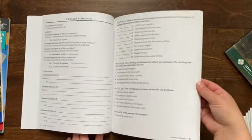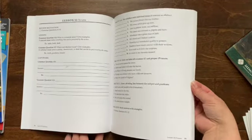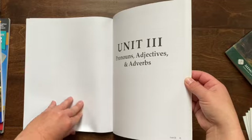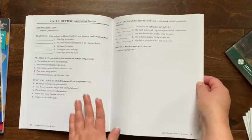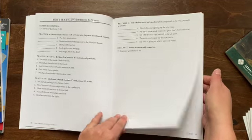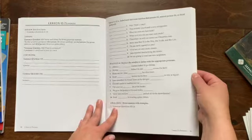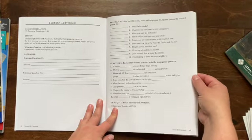Then your next unit, unit two, you're going over sentences and getting into nouns. Again, at the end of the unit you have a unit review — go over the recitation, practice a little bit, and take a test. So it's very straightforward and it does not seem overwhelming at all.